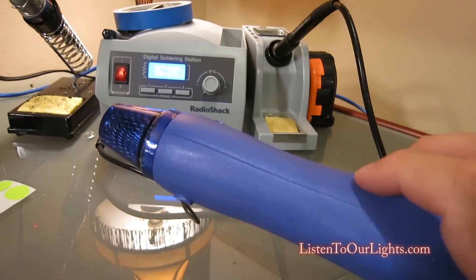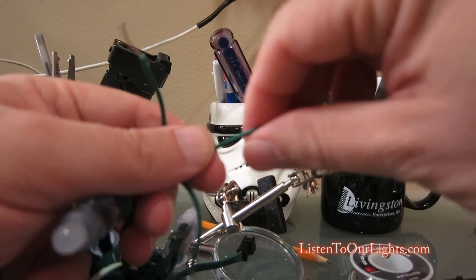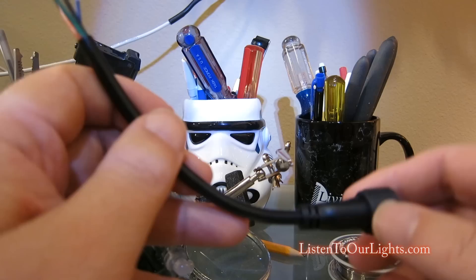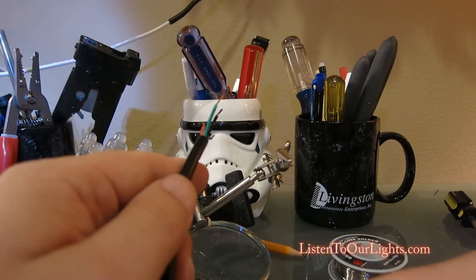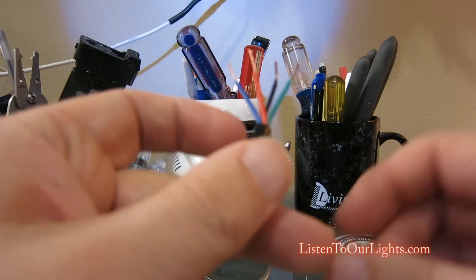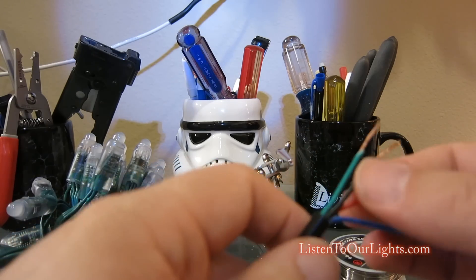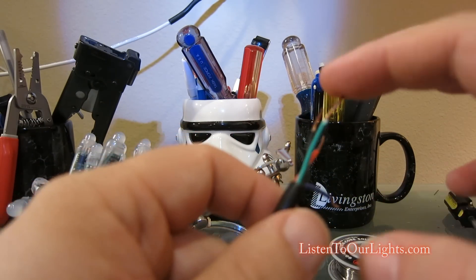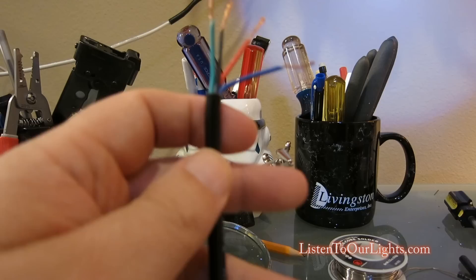I turn on my soldering iron, get my sponge wet, and I've got this little cheap heat gun. I take these ends and twist them — I had to put on my headlamp. I have a four-core wire but I only need three. Typically red and black represent V-plus and ground. Green is a good color for data, so I don't need the blue.